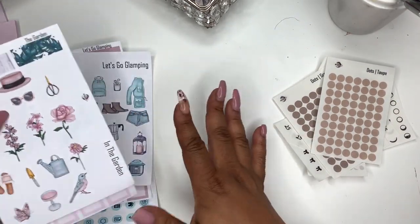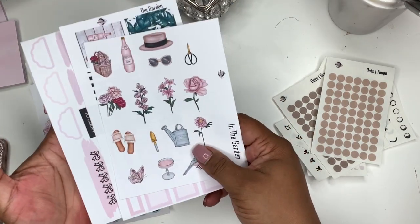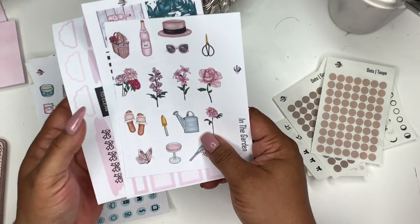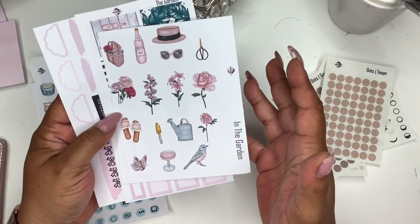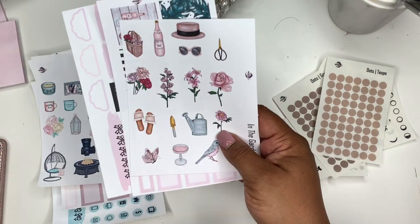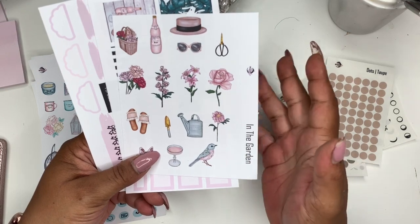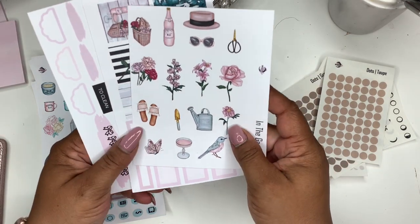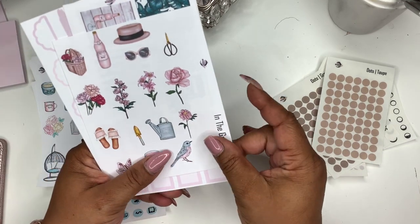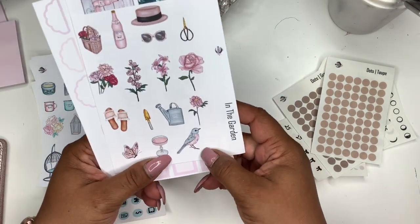Next I'm going to go through this kit really quickly — this is the garden kit. I printed this with my laser printer and tweaked some of the color settings to see how it would print, and it did pretty good. I didn't put it on sticker paper yet because I'm waiting on ink for my regular printer. I just wanted to see how it would come out and it came out really nice, so I may go ahead and print and cut it. This is what the kit will basically look like — it's called In the Garden.